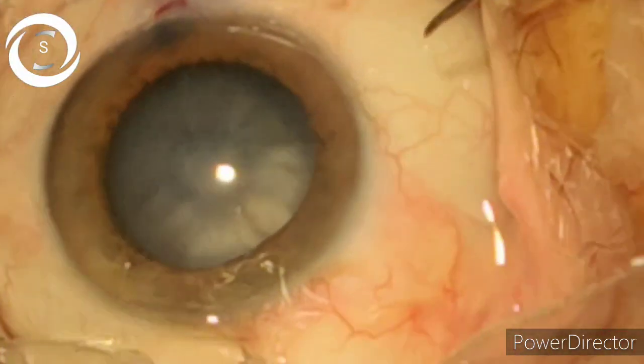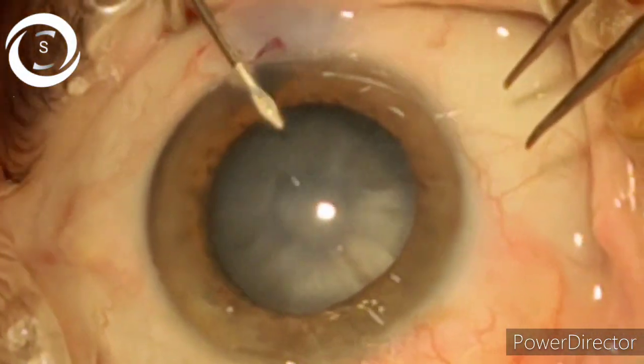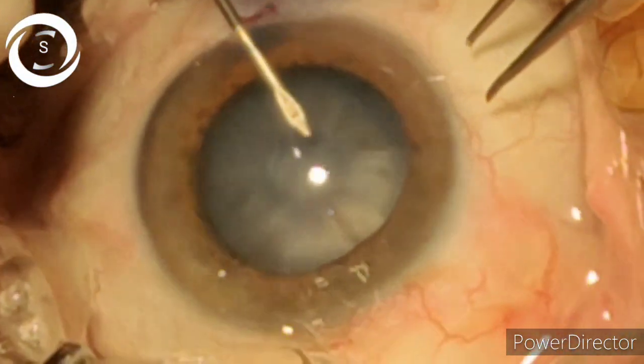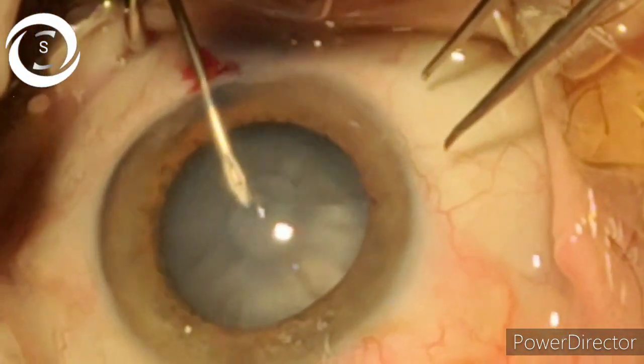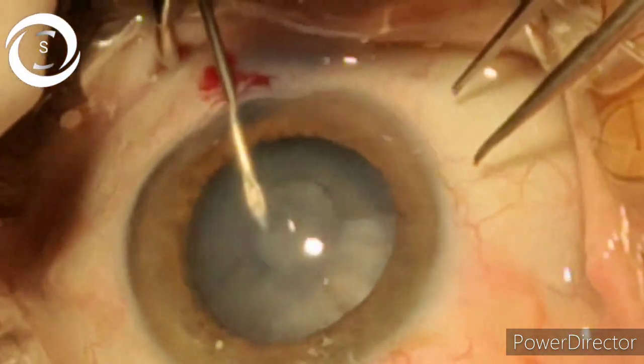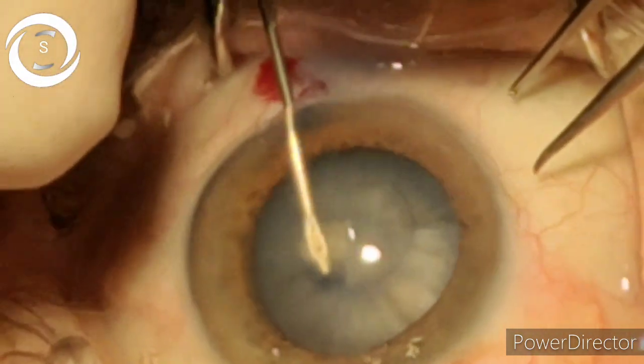Today in this video I will show you the ideal technique of doing capsulorhexis in a hard mature cataract with raised intracapsular pressure, in which if you perform the routine technique, the chances of the rhexis going radial are increased.